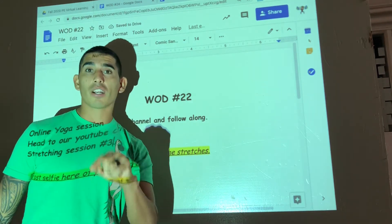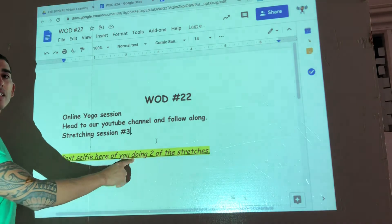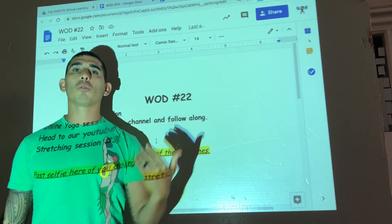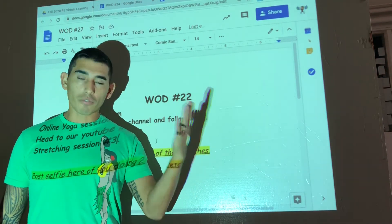I will not explain it here. You need to click the hyperlink to get to our channel to see what to do for the stretches. You simply are just gonna follow along. If it says do pigeonholes for two minutes, you'll follow along with the video.